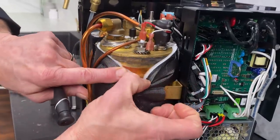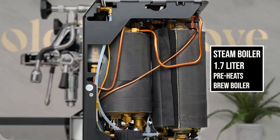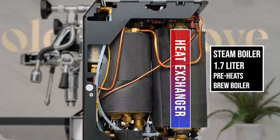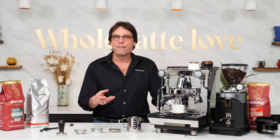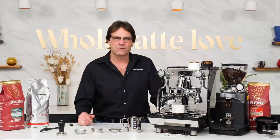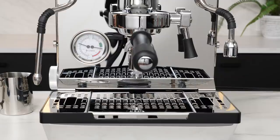PID controls the temperature in both boilers, which are copper with brass end plates, and the boilers are big. The 1.7-liter steam boiler has a heat exchanger inside which preheats water feeding the brew boiler — a unique and useful feature carried over from previous Crem-designed Expo Bar dual boiler machines. The brew boiler is about as large as they come at a massive 1.5 liters, that's double to more than triple the size of competing machines. Larger boilers and that heat exchanger brew water preheat mean more consistent temperatures, nearly instant recovery times, and the ability to pull rapid-fire shots.